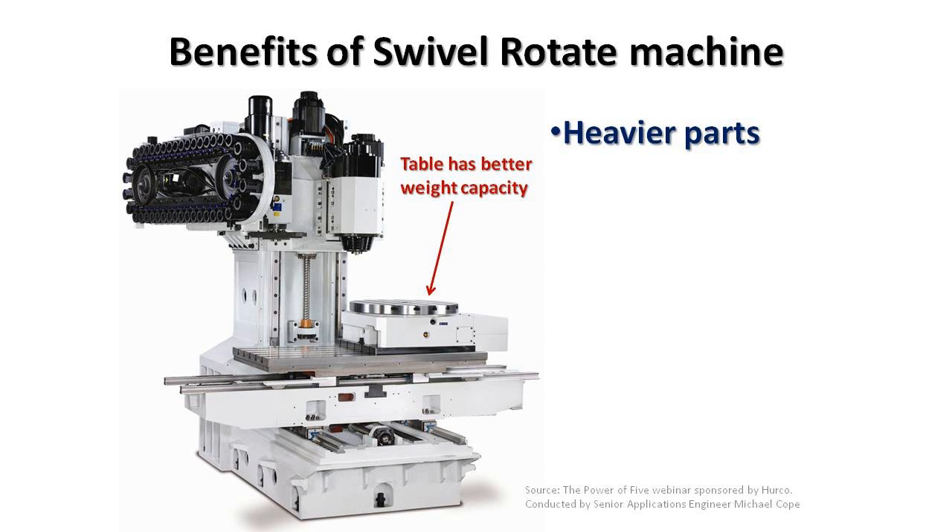A couple of the benefits of choosing a swivel rotate machine or a tilting head machine over a trunnion is the ability to run heavier parts. On a trunnion style machine, the part is always rotating and twisting within the work envelope, giving us some limit to the weight capacity that axis can handle. With a swivel rotate machine, the table moves more like a standard three axis machine. Once the heavier part is placed on the table, the weight is distributed directly down to the base and onto the floor, with no articulation of the part during machining.